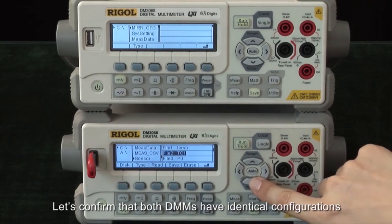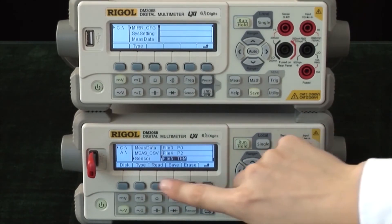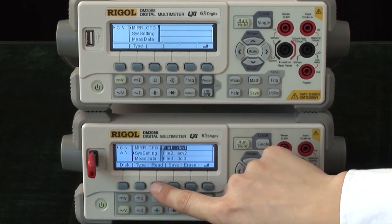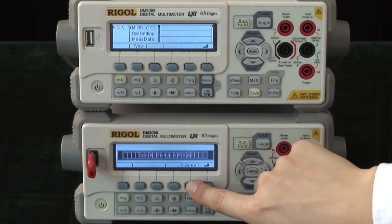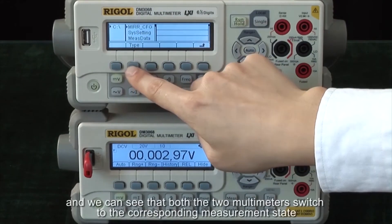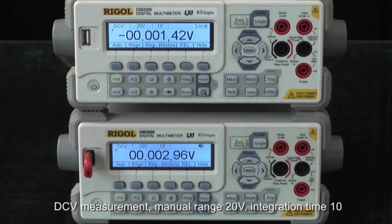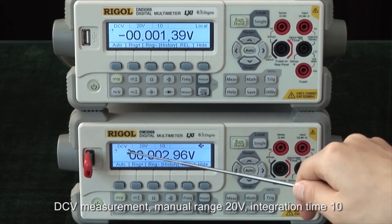Let's confirm that both DMMs have identical configurations. Recall the first system configuration, and we can see that both multimeters switch to the corresponding measurement state: DC volts, manual range 20 volts, and an integration time of 10.